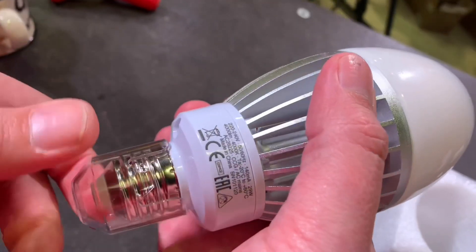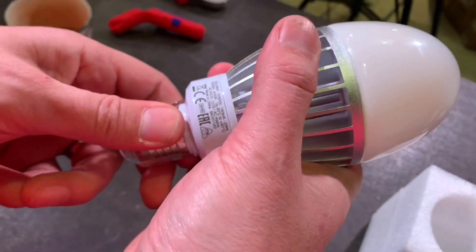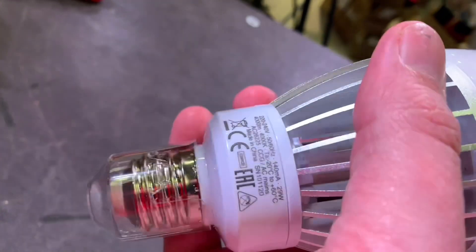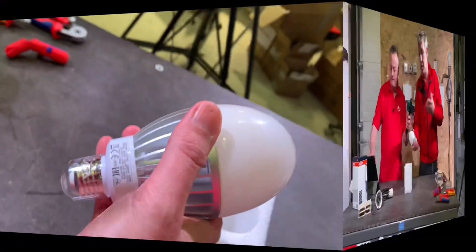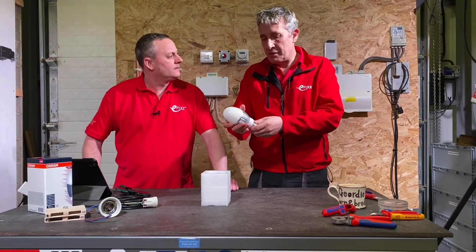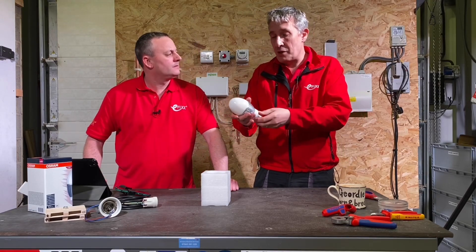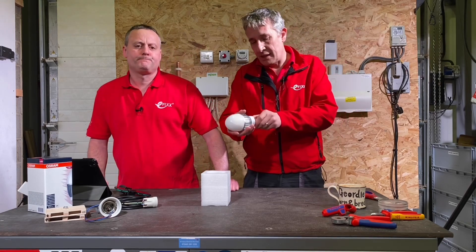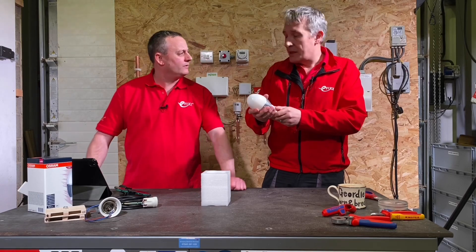In terms of payback, this will typically replace between 50 and 120 watt metal halide type lamps, and you'd expect an energy payback of just a little over a year — about one and a quarter years — based on around 10 hours running per day.